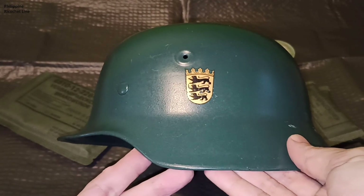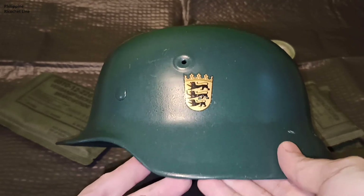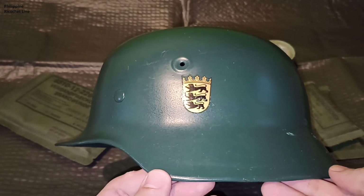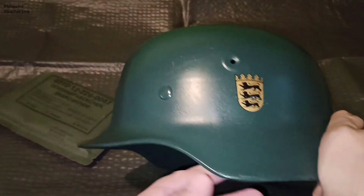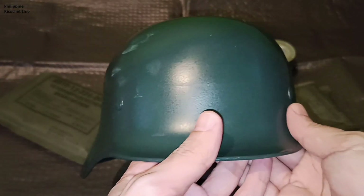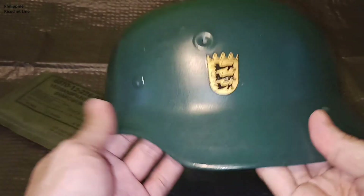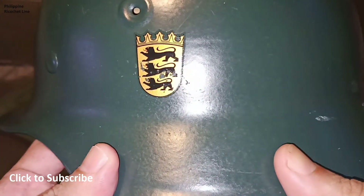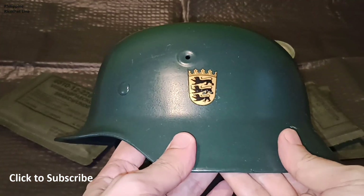So anyway, if you like content such as this, please like and subscribe — it really helps with the algorithm. To all helmet collectors out there, thank you for watching and I'll see you all in the next helmet video. Thank you.